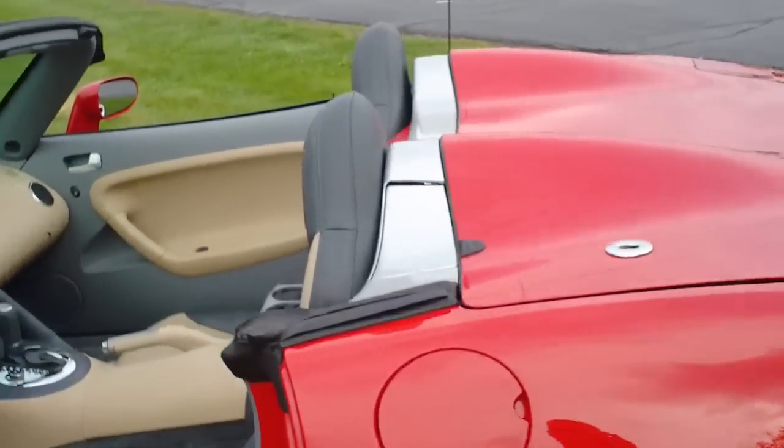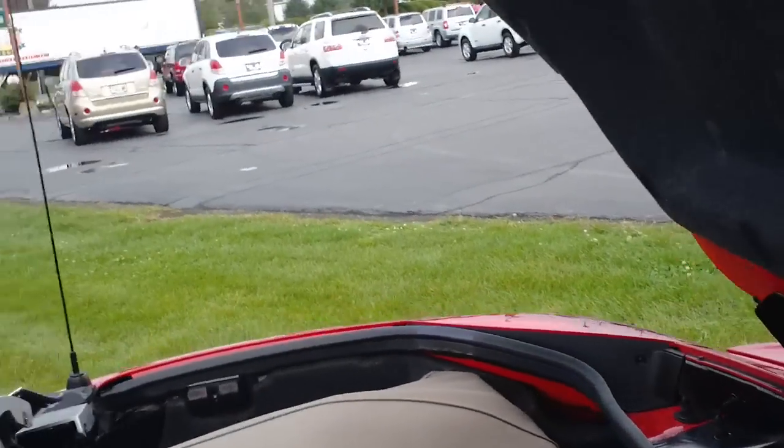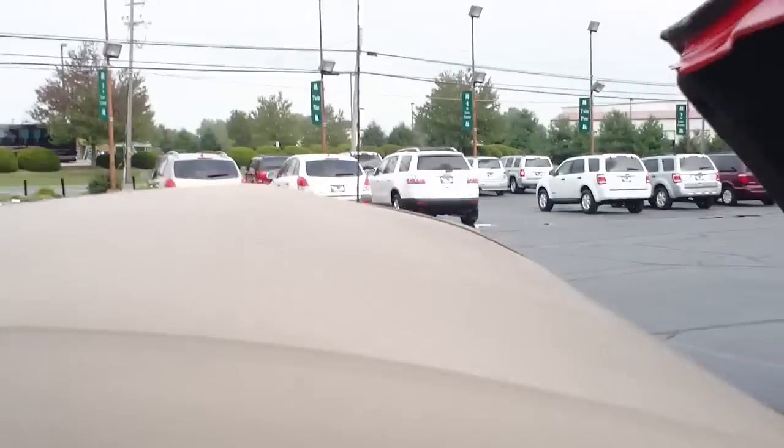Now to put the top back up, go ahead and hop back in, make sure the windows are down, press the trunk release button again, open the trunk up, and pull the top out. Make sure you get these pins aligned correctly.